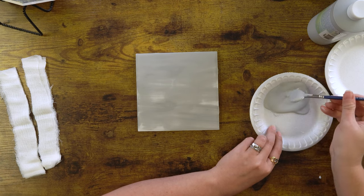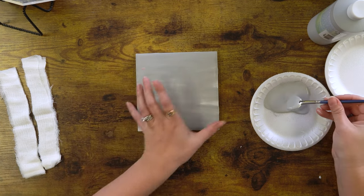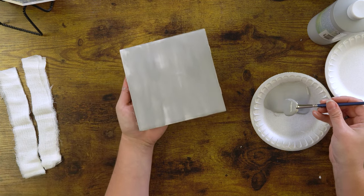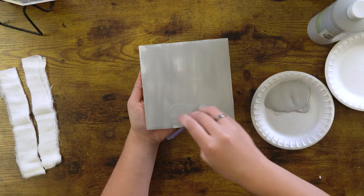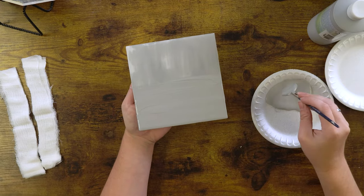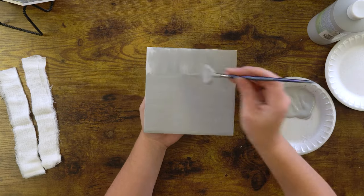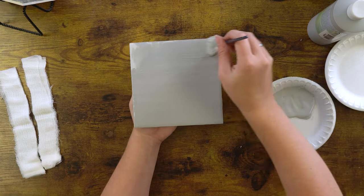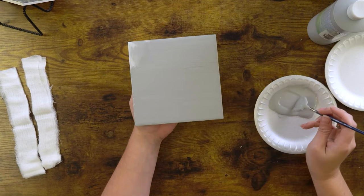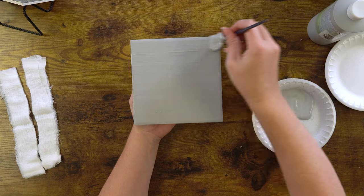When the shine is off that first coat you can go ahead and apply your second coat. I like to go the opposite direction from how I went the first time. One of my favorite things about stroking coat is that the color while it's wet is pretty close to what you're going to see after it's been fired, so it's nice to know what you're getting into.